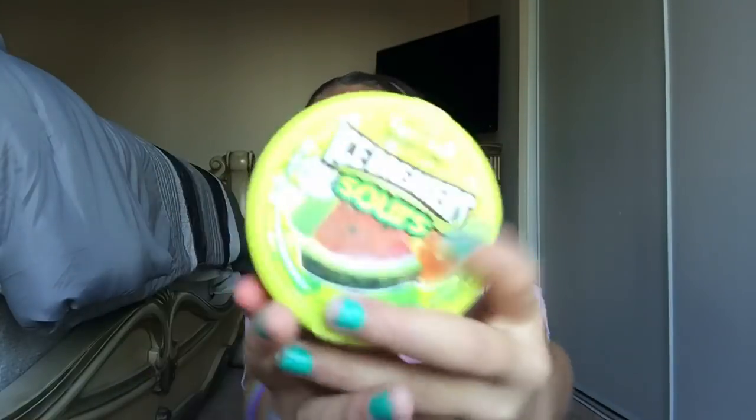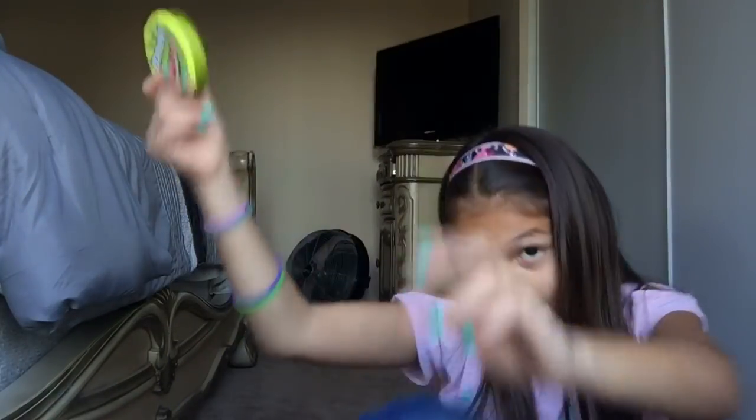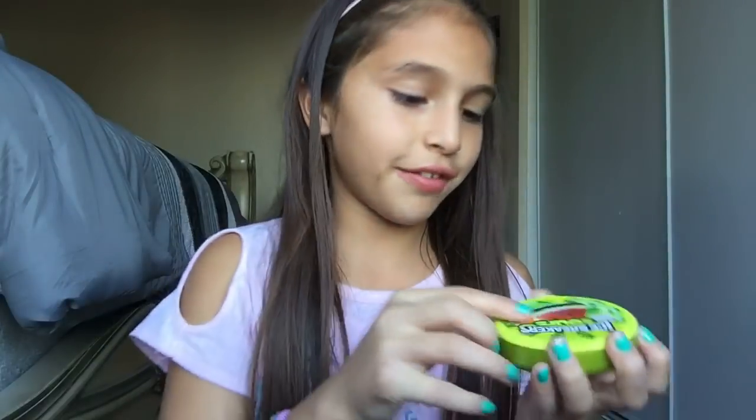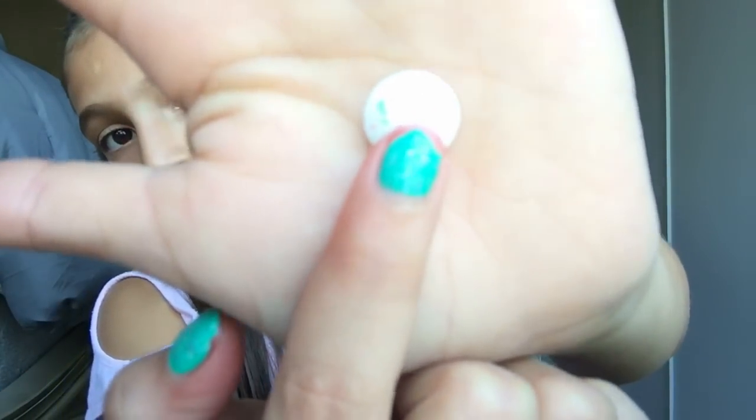I also have IceBreaker Sours — they're really good. It's green apple and watermelon flavor. When you open it, the little candies look like chocolates — they're really tiny but they're really good.